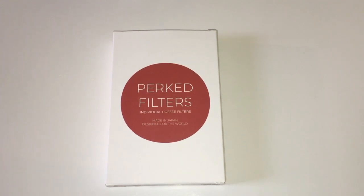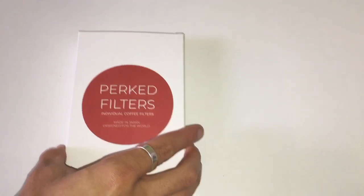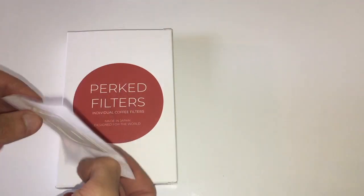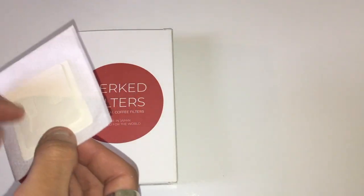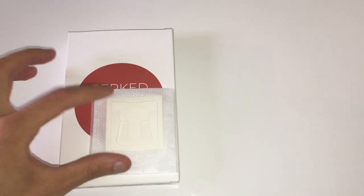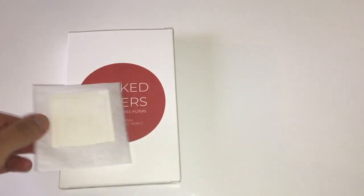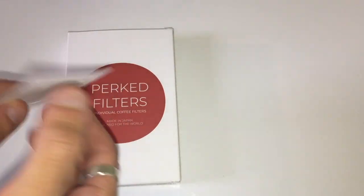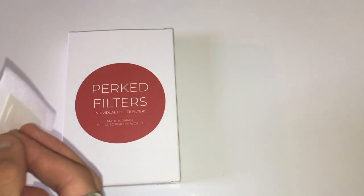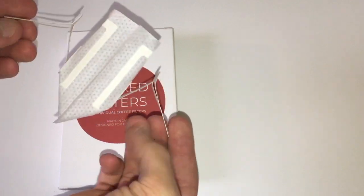Hi guys, welcome! Today I'm going to be showing you how easy it is to use these perked filters. They come in a cute little box of 22 and are also available in multiple packages. They're really quite small, almost the size of a tea bag, and they fit very easily and neatly in either a wallet or I keep mine in my Fellow Atmos whenever I want to go somewhere. These are compostable and they fit very easily over cups — they actually expand out just like so.